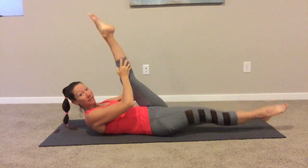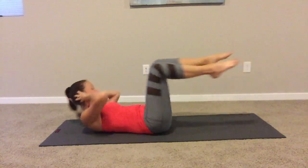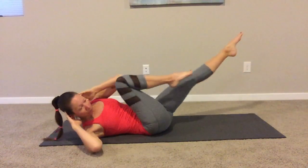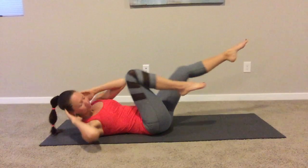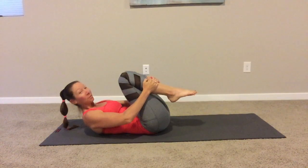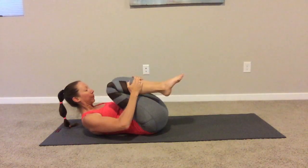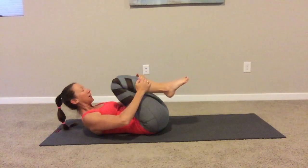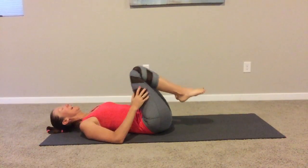Right into the crisscross — hands behind your head, opposite shoulder to knee. Last one. Then double leg stretch: pull everything in, we're only going to do six. Arms and legs lengthen out, exhale pull it in. Keep the head, neck and shoulders in the same spot. Let that down.